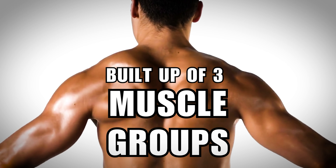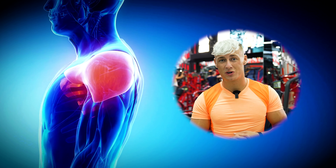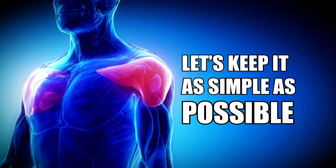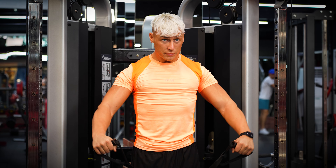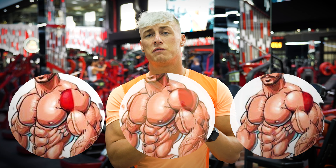The shoulder is built up of three different muscle groups. We have the front delt, the side delt, and the rear delt. There are more science-based terms, but let's keep it as simple as possible so you can bring your training from beginner to advanced. Let's start off with the front delt.